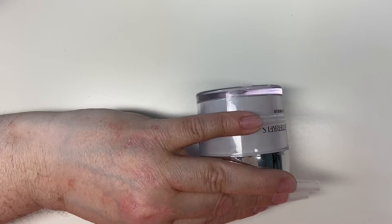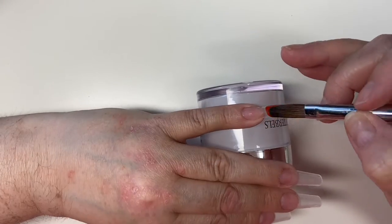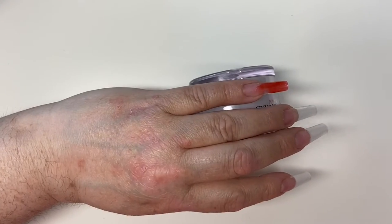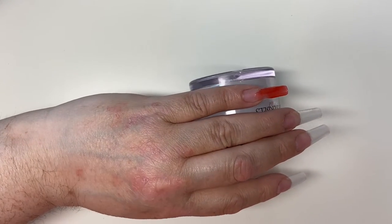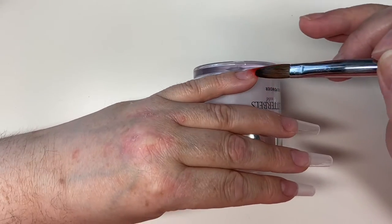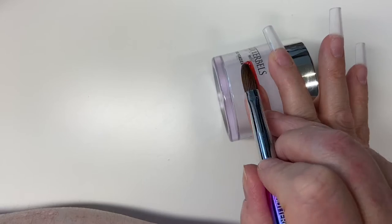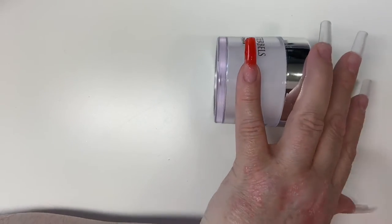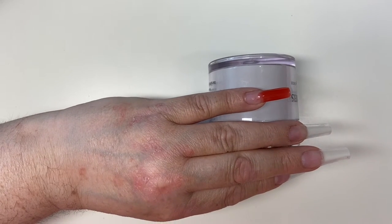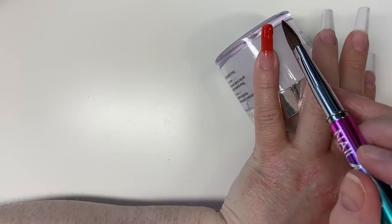Now I was hoping to do a two-color ombre, but the colors are too similar and they've just merged into one, so it ended up looking like one color. I'm just going to leave you to watch me applying this first half down, because I need to cure that before going in with my top color to blend down.